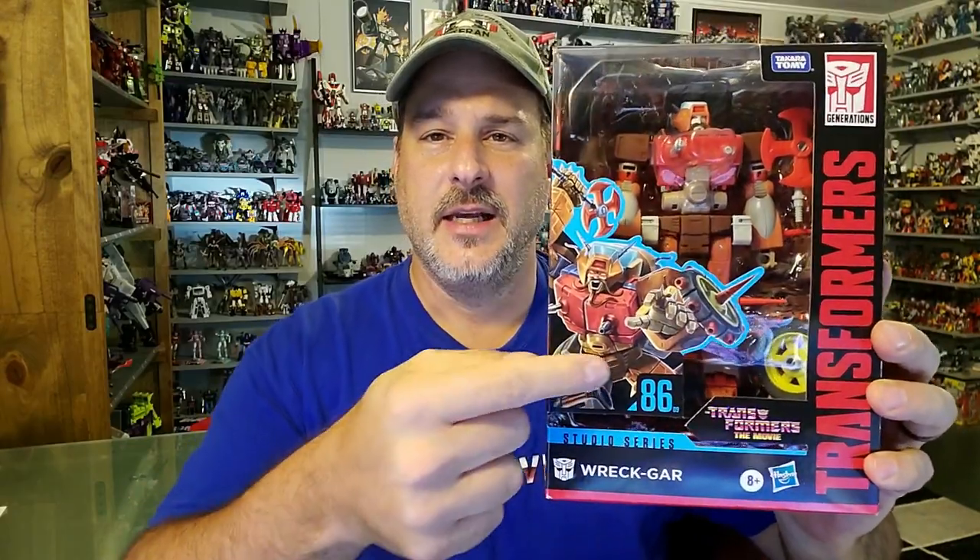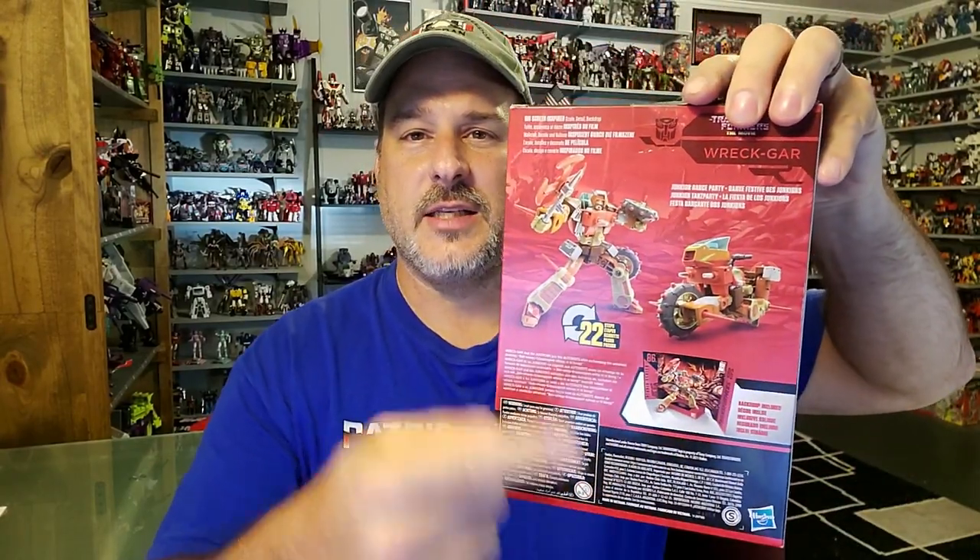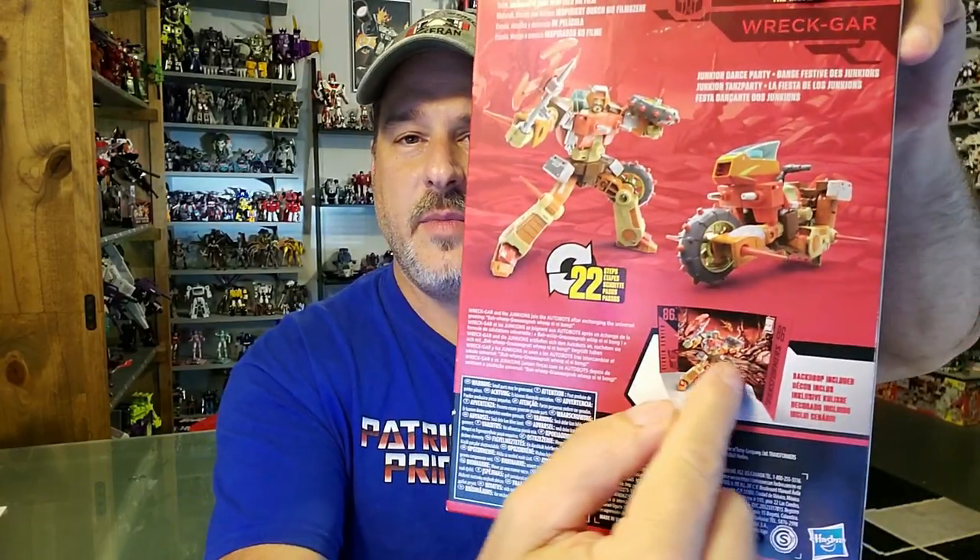We've got Transformers Studio Series 86, Transformers the Movie. You can see Wreck-Gar in robot mode behind the plastic with some fantastic artwork on the front. On the side of the box, more of that same artwork zoomed in. On the back, we've got product shots: Wreck-Gar in motorcycle mode, Wreck-Gar in robot mode, and an image displaying the backdrop. On the other side, more of that same artwork with the red 86. Now, without further ado, let's get this guy opened up and check him out.